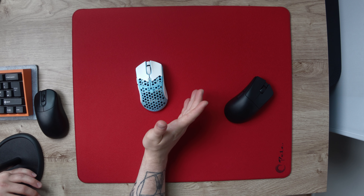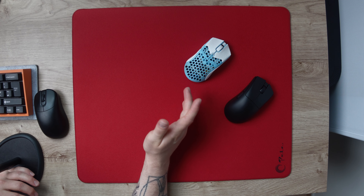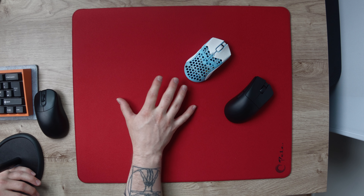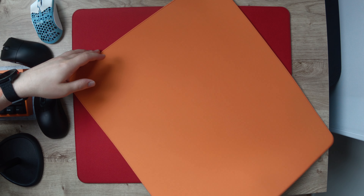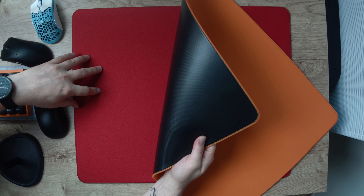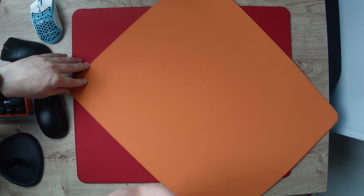That is it for this roundup of Whale pads. For us Europeans, you can get these pads from Max Gaming and from Launda's own store, and for US folks these are sold in the Lethal Gaming Gear web store. My two top picks from these are for sure the Blitz and the Pelts. Thanks for watching and see you on the next one — goodbye!